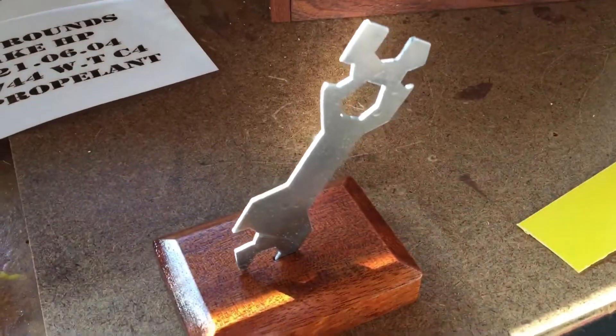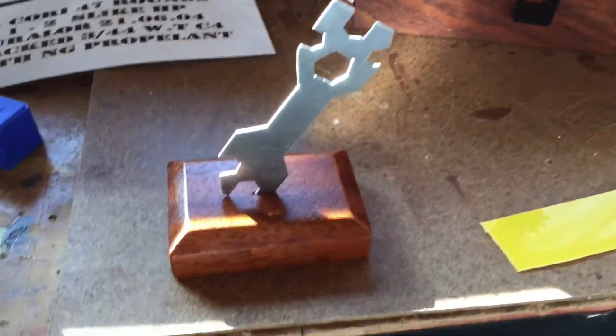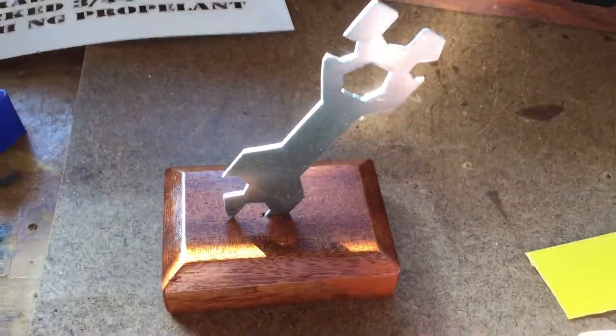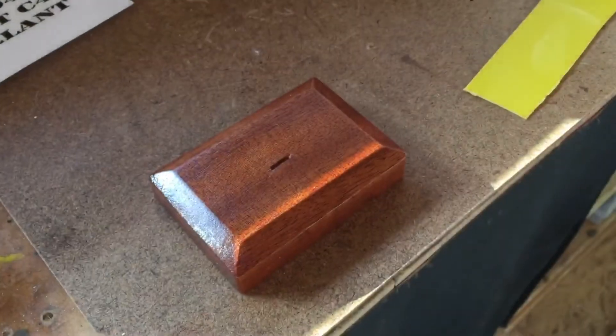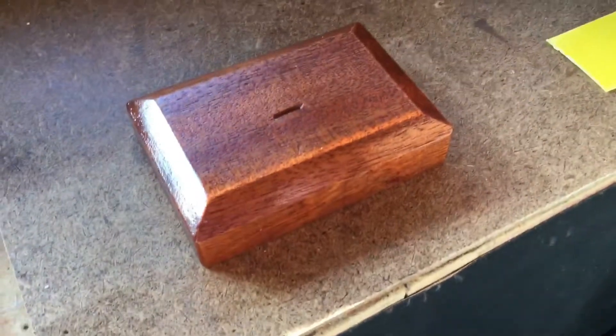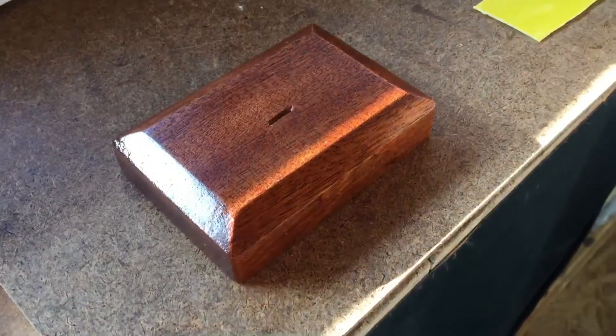And you'll stamp your initials maybe in the middle. Well, I think that's a superb little gift. I hope you really enjoy having that. You've done really well, Jake. Are you pleased with it? And there's the base - well made base. And you've varnished it, as I can see. That's really nice. Splendid effort Jake.